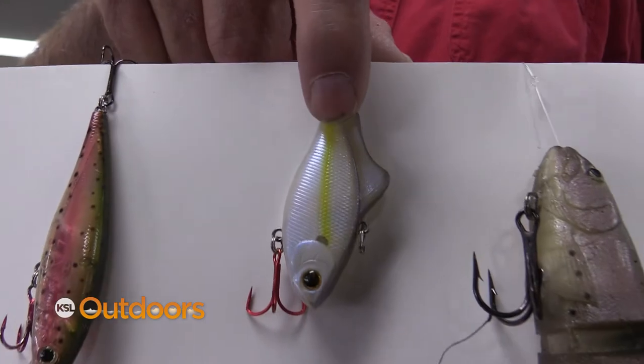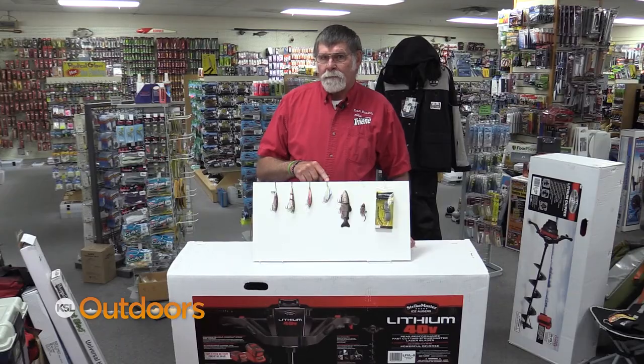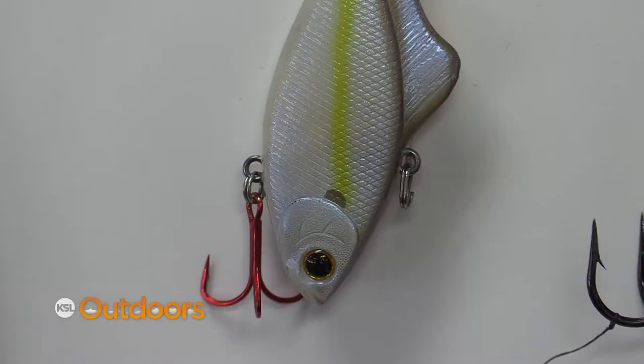Lipless crankbaits — everybody thinks lipless crankbaits are for bass. Oh no, rainbows and cutthroat both will eat lipless crankbaits.